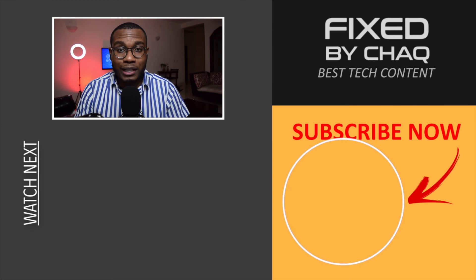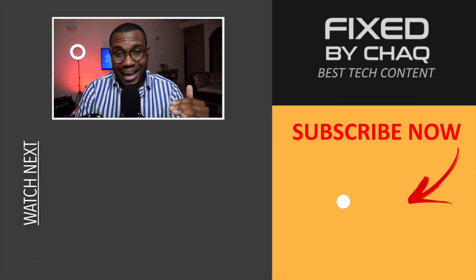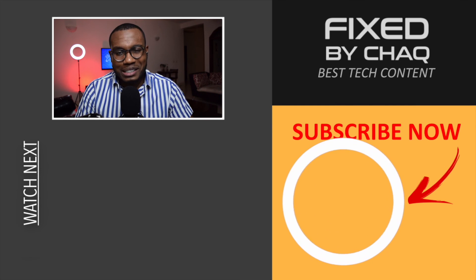So that was it for today, guys. I hope you really enjoyed this video. If this video helped you, do like the video, leave a comment down below, and subscribe to the channel so you do not miss my next upload. By leaving a comment and liking the video, you're contributing to this channel's growth — it helps me beat the YouTube algorithm and get my channel recommended so I can help more people. Thanks for watching Fixed by Shaq — I'll see you in the next video.